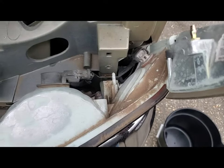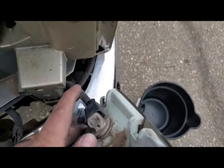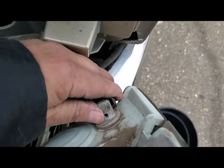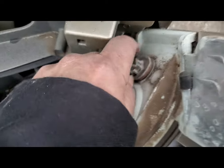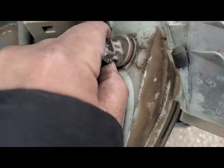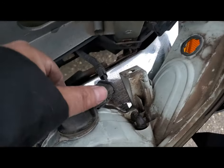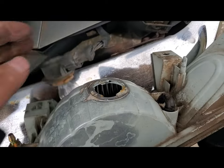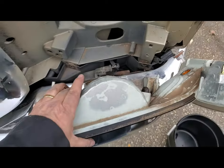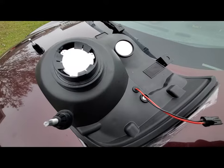To pull the light bulbs out, take this and turn it towards the grill on the bottom, then wiggle it back and forth and it'll eventually come out. This is your side marker light, and this is your park, blinker, and hazard light. Once you get that undone you can just pull it.